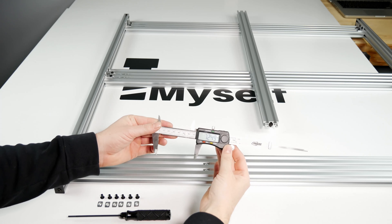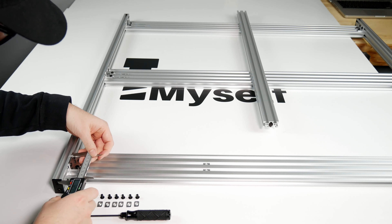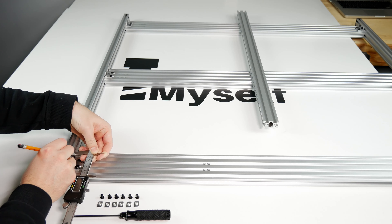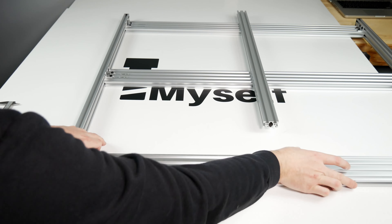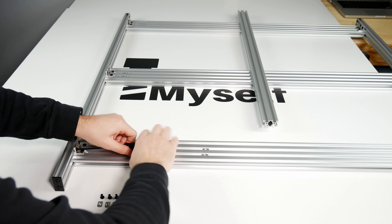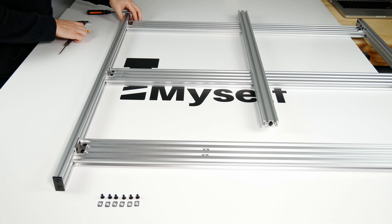Once these are all threaded, measure 72.5mm from each end and mark with a pencil. Then line the extrusions up with the mark and tighten the screws going to the 20x40 extrusion's T-nut first, making sure to press down on the double L bracket to ensure the top surface will sit flush. Then press the 20x80 extrusion firmly into the 20x40 and tighten the screws down.